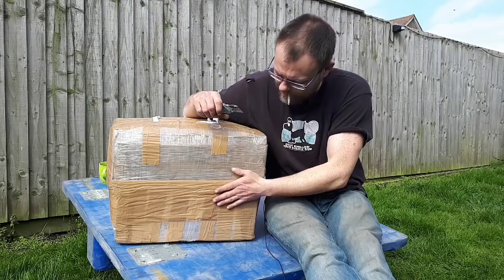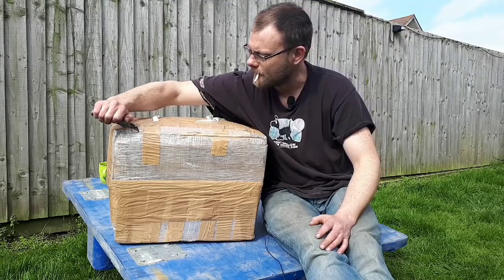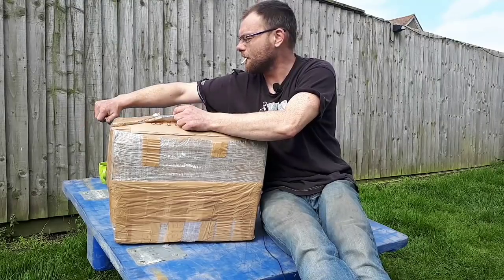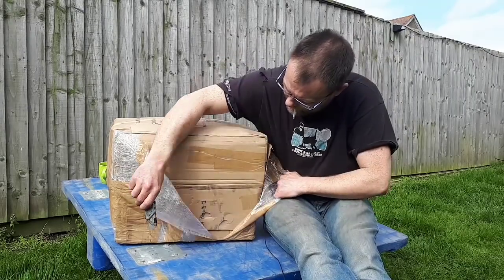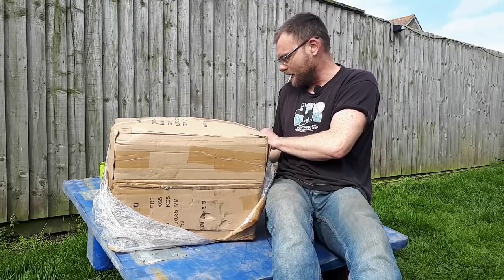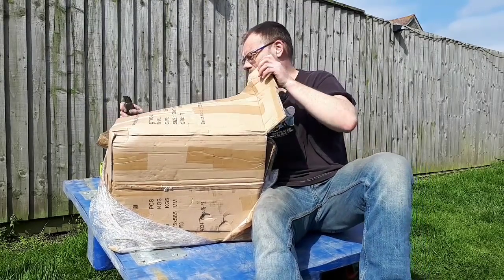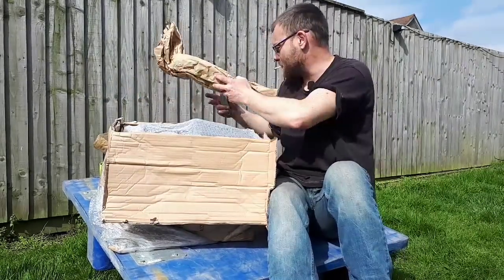I'm just going to open it up and we'll see what we've got inside. It is wrapped rather well. I think it's going to need some wire and some new tips, but we'll find out when I get it open. This is the first thing I've ever been sent by one of my subscribers, so I'm rather excited about that. Let's see if we can get inside here — there's plenty of packaging in here.